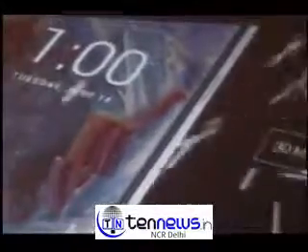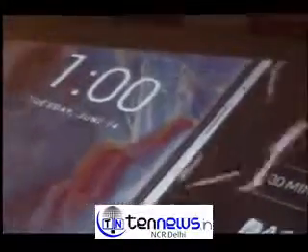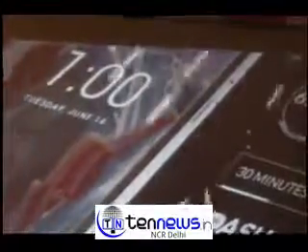Dash Charge sets a new standard in quick charging technology, giving you a day's power in half an hour. It replenishes over 60% of your OnePlus 3's battery in just 30 minutes. But it isn't just faster — it's smarter. While high intensity activities like gaming slow down most quick charge technologies, Dash Charge keeps going at full speed.